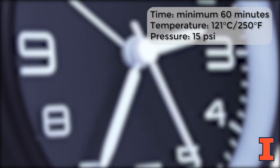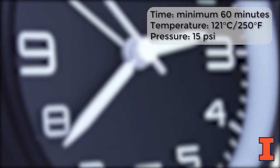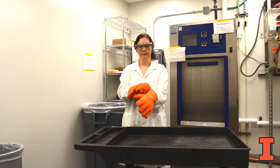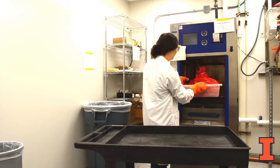Autoclave the material for a minimum of 60 minutes at 121 degrees Celsius or 250 degrees Fahrenheit at 15 psi. An initial test run will determine if additional time is necessary depending on the load size and autoclave used. After the cycle is complete, wear PPE including heat resistant gloves, lab coat, and safety glasses. While opening the autoclave, face away to avoid steam exposure.